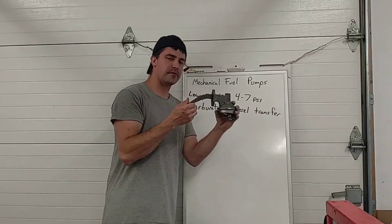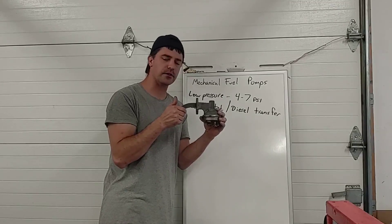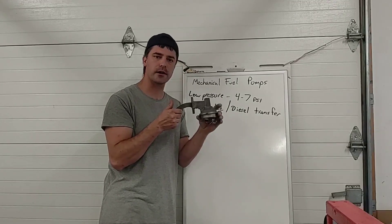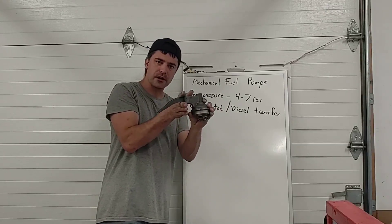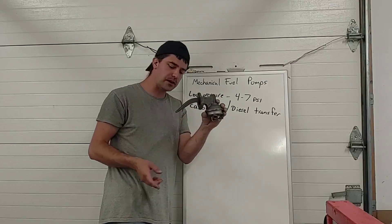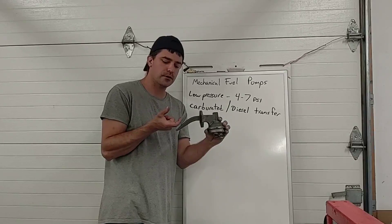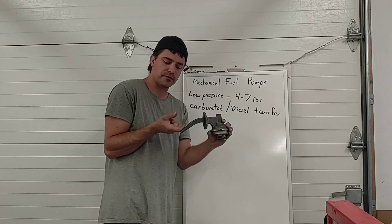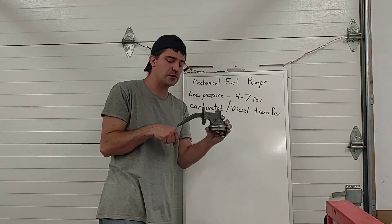This pump would be bolted to the engine — we're going to take a walk outside in a minute and look at a couple on engines so you can see where they are, what they look like, and how they're plumbed. It would bolt up usually to the timing cover or somewhere towards the front of the engine block. Then something in the timing system — either an eccentric mounted right on the front of the timing gear, which is a circle with a hole drilled off-center so it wobbles like an egg as it rotates with the engine —